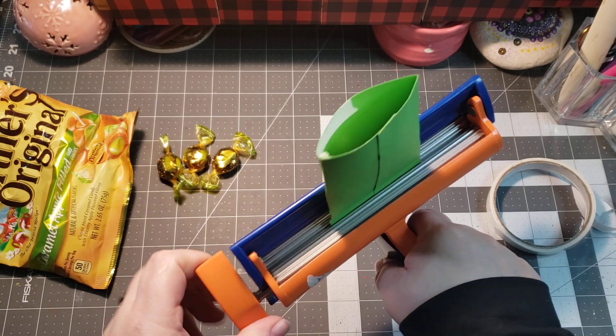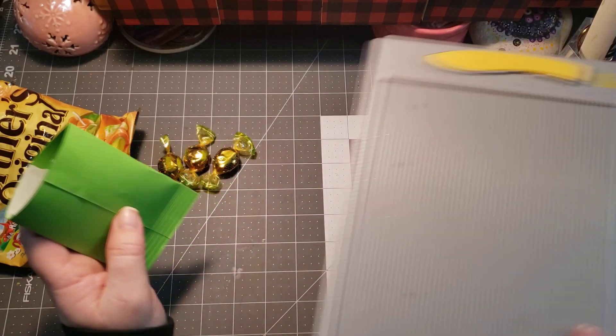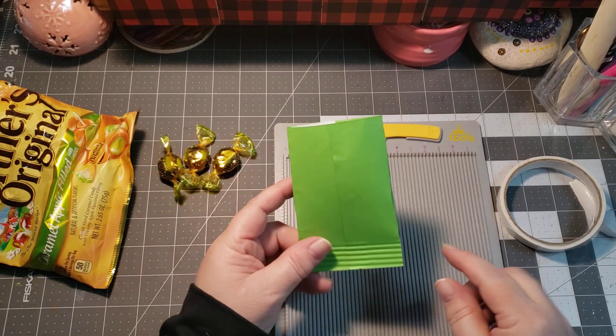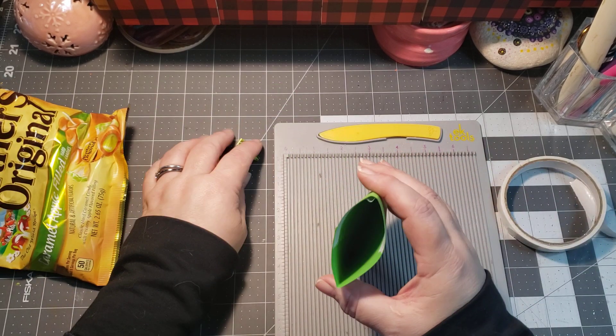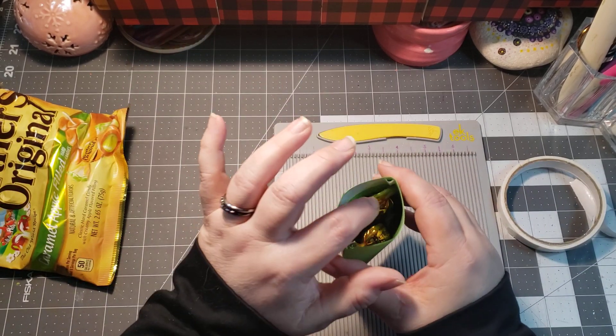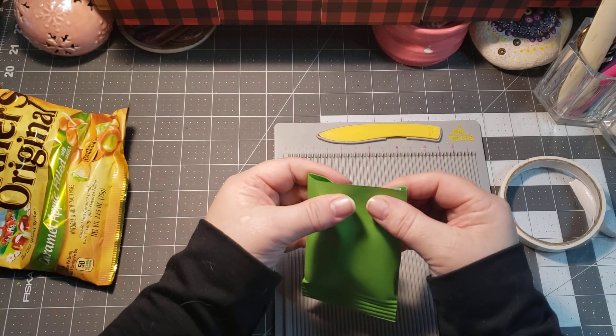You can take your crimper if you have one and just apply a couple of rolls to get that chip look. If you don't have a crimper, you can use a scoreboard — they work just as well. I'll show you on the top with the scoreboard. Then go ahead and place your items inside your little baggie.